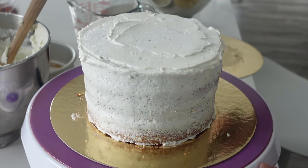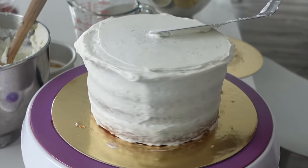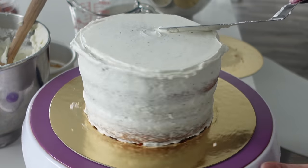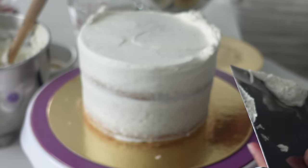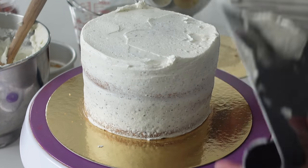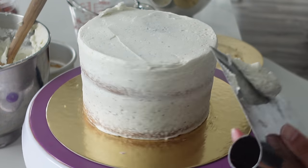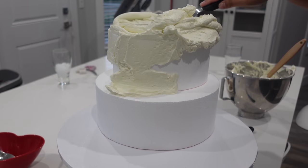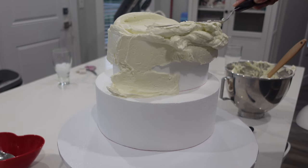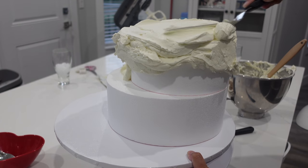I don't want any of those actual tea leaves showing on the outside — we want this to be a pure white or ivory color. Alternatively, if you don't like the crunch of the tea leaves, I actually used an American buttercream for this. When making the American buttercream, instead of using just regular water, you can use just a little bit of tea to infuse it. Using the tea leaves does make a much stronger flavor.